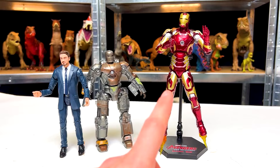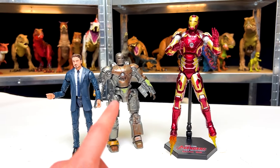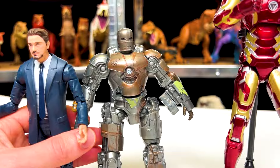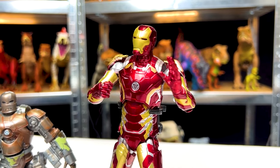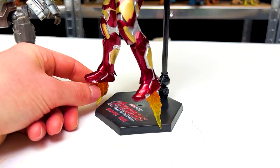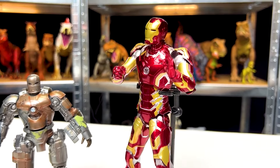Let me know in the comments which of these figures you liked the best: the Tony Stark and the Mark 1 Iron Man, or the much more advanced Iron Man suit that comes complete with a stand and even flames to put on the shoes and the hands.